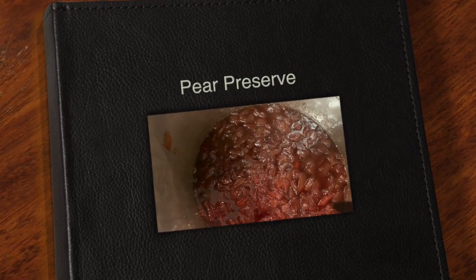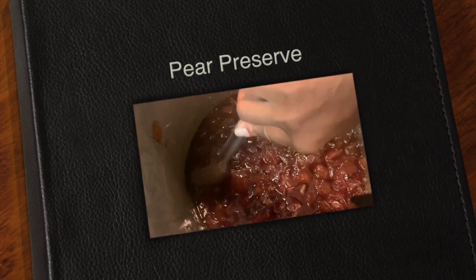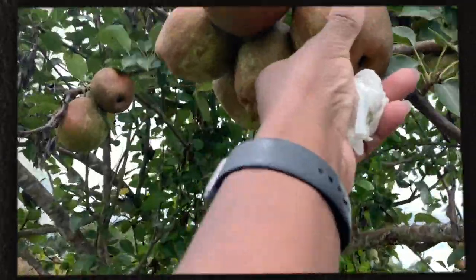Hey guys, today on Simply Mercy B we're making pear preserves, so we're going on a little field trip.